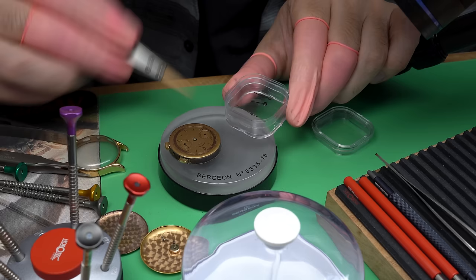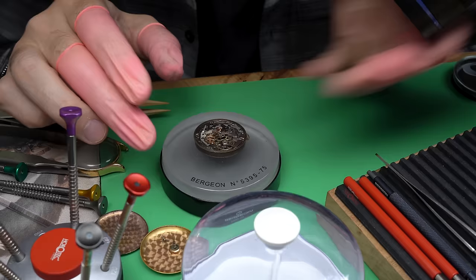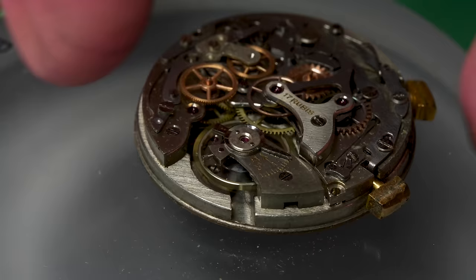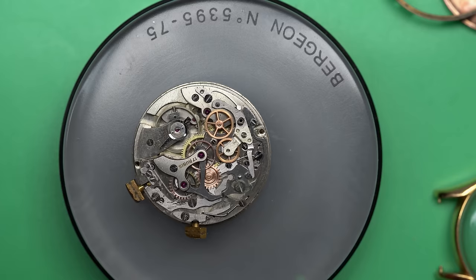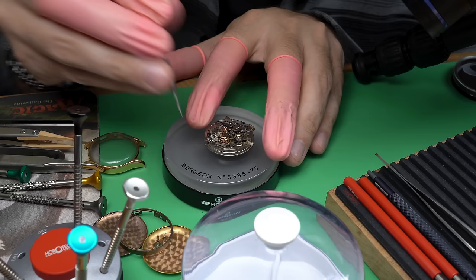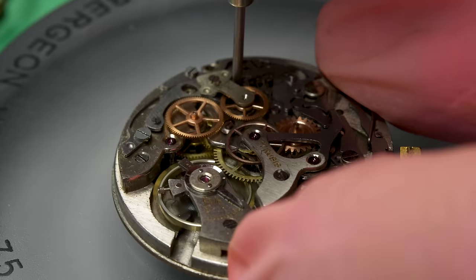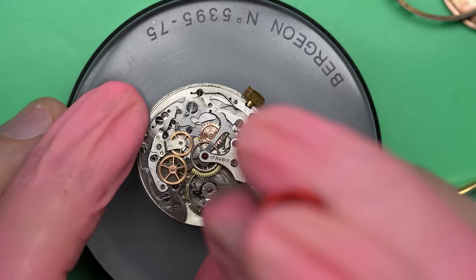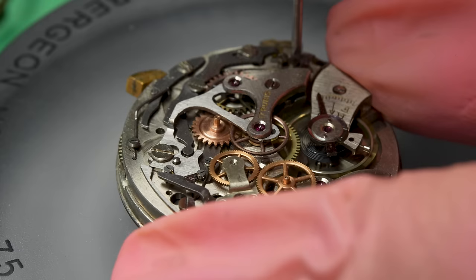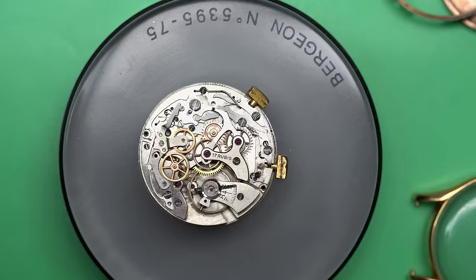This Chronograph Suisse is on the bench and we are going to completely take it apart, service it, see if we can get it working, and try to learn something along the way. You can see there's this outer movement ring that we need to take off, but the movement is running, so that's good. The way the chronograph works is it basically adds an entire extra layer of mechanics to the watch that use the running watch underneath as the power source. That mainspring — that one piece of metal — has to do all of that work.